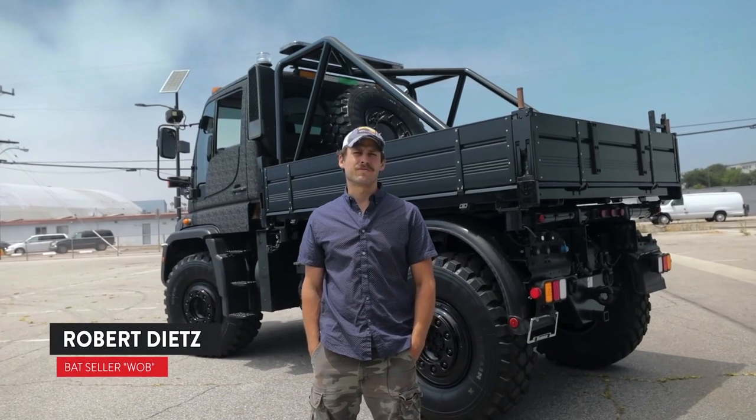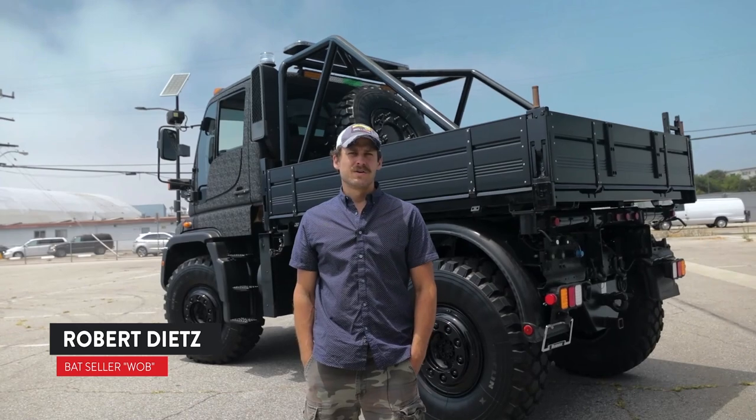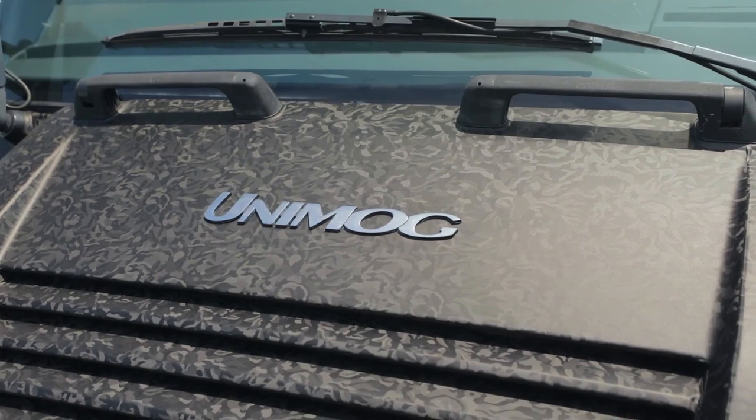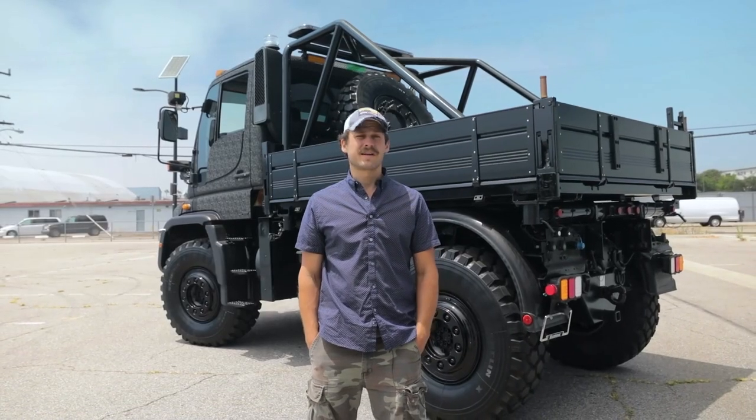Hi, my name is Robert Dietz. I'm the owner and founder of WB Cars. We've got this great Unimog here today. We're going to walk through. It's going to be live on Bring a Trailer. Let's take a look at some of the details.